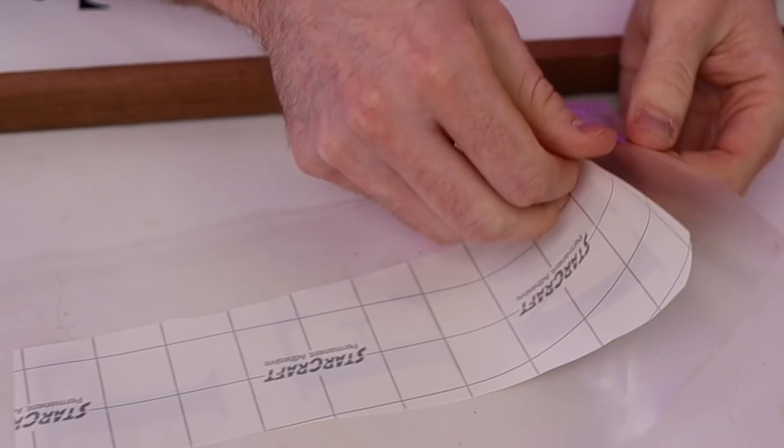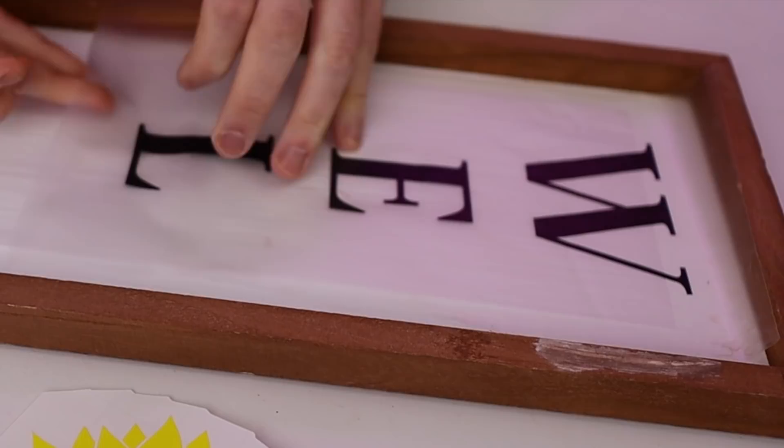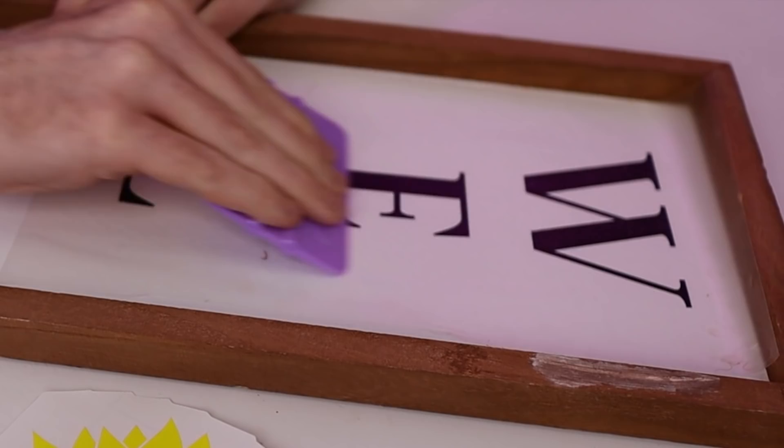Now I'm going to repeat that exact same process for the other elements. I'll grab our W-E-L and apply it face-first down onto the transfer tape. I'll grab my squeegee tool and burnish that down, then peel off the backing paper. Now I'm grabbing that same sheet of parchment paper and laying it down onto the vinyl and transfer tape, leaving a small portion of that vinyl peeking out above the parchment paper. Line this up wherever you want it on your sign, burnish down the top, lift up the transfer tape, pull out the parchment paper, squeegee it down, and peel off the transfer tape slowly at a sharp angle. Same process again for the little lonesome C.